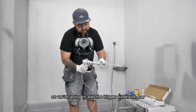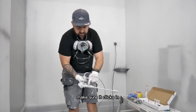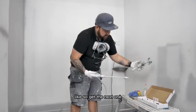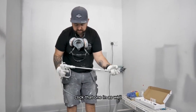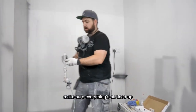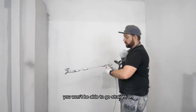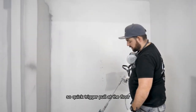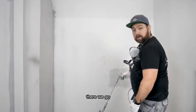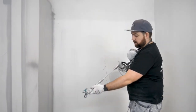So we're going to add the bigger extension bar — make sure it clicks in like so. Get the next one, the 6-inch that we were using, click that one in as well. Make sure everything's all lined up. You won't be able to go straight on because this section here won't have much paint in it, so a quick trigger pull at the floor. There we go, we're back in action.